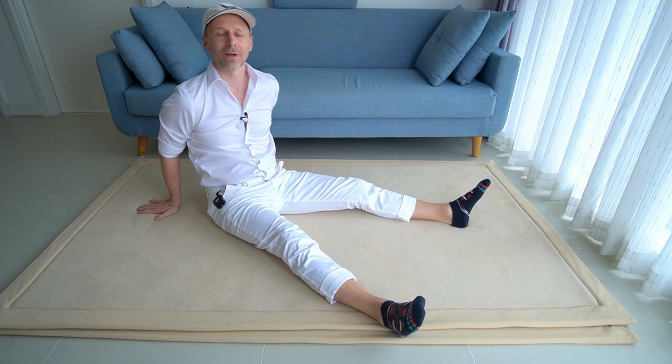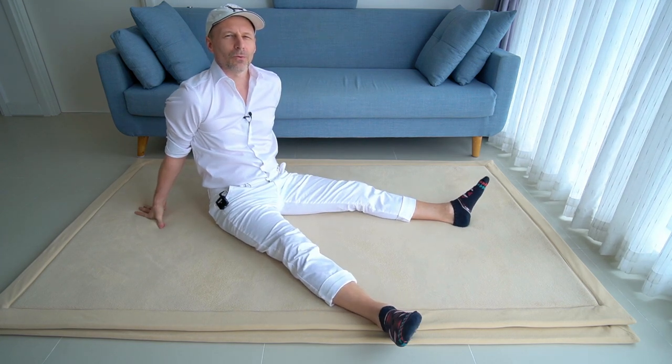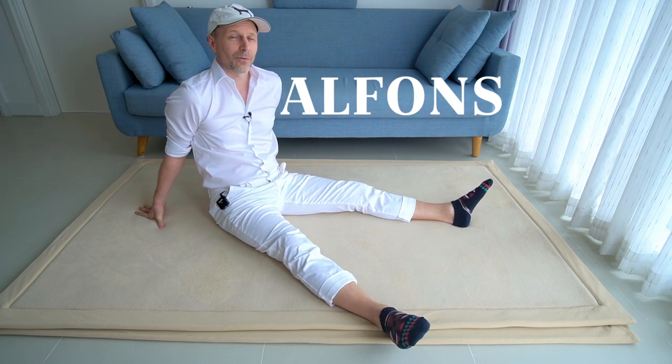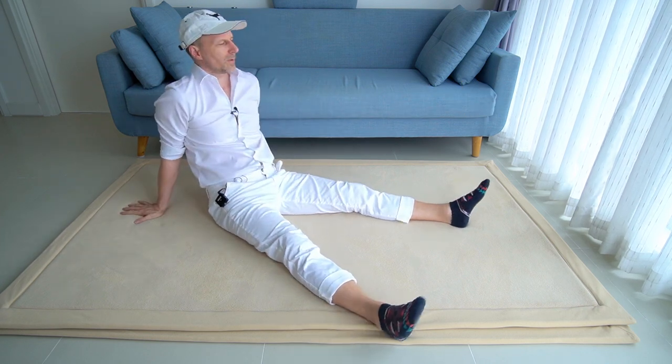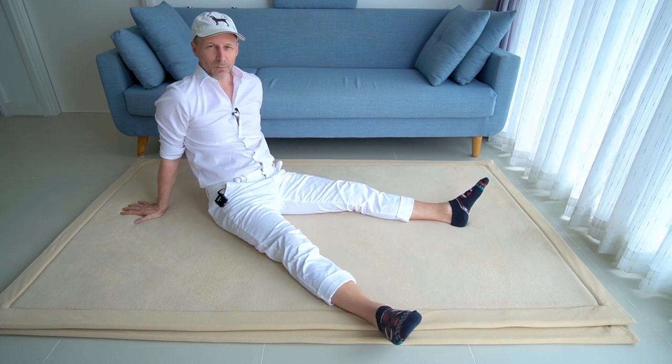Hello, welcome or welcome back. Today we will be going to work on cross-legged sitting, so please come to sit first on the floor and have your legs spread out long, so we will prepare our starting position.